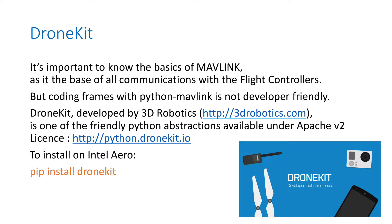Now let's talk about DroneKit. It is important to know the basics of Mavlink, as it is the base for all communication between the flight controller and the compute board. But coding frames with Python Mavlink is not really friendly. So companies like 3D Robotics developed a library called DroneKit. It is one of the friendly Python options and it's released under the Apache V2 license. To install DroneKit on Intel Aero, just use the Python installer pip and type: pip install dronekit.